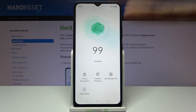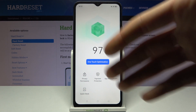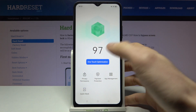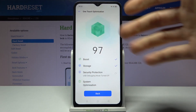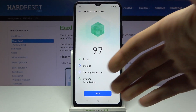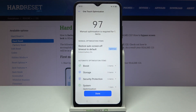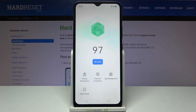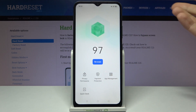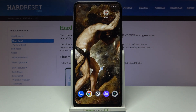You just open it, wait for it to scan your device for issues, and if any issues are found, you just tap this button — One Touch Optimization — and then it automatically boosts your device, cleans your storage, and handles security protections. After it optimizes your device, it will work faster for sure.